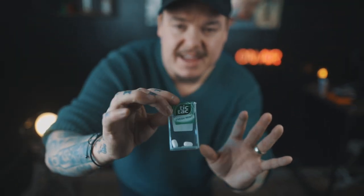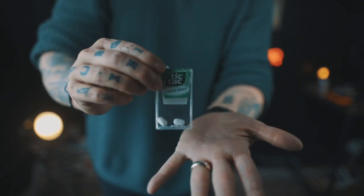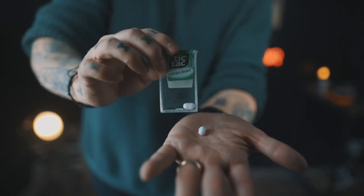Watch closely. Inside this box I have two tic-tacs. If I open up the box, I'm going to pour one of those tic-tacs out and leave the other one inside the box.